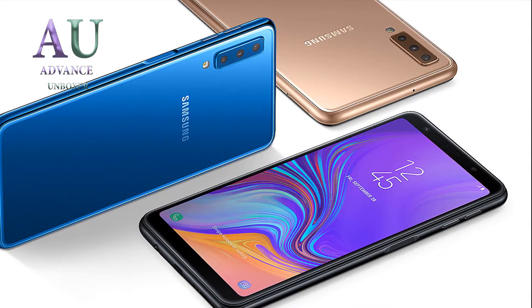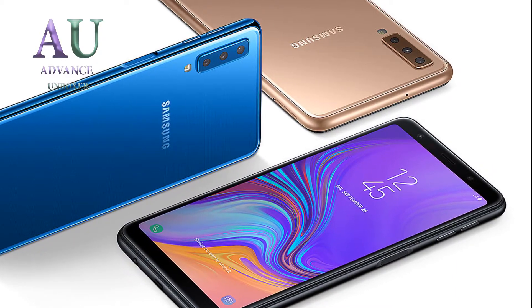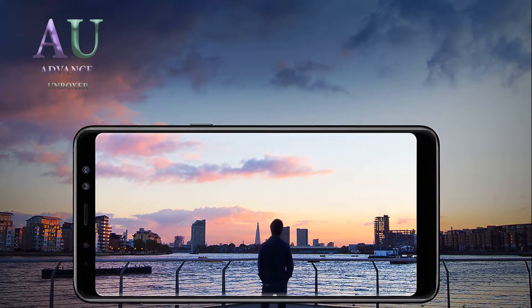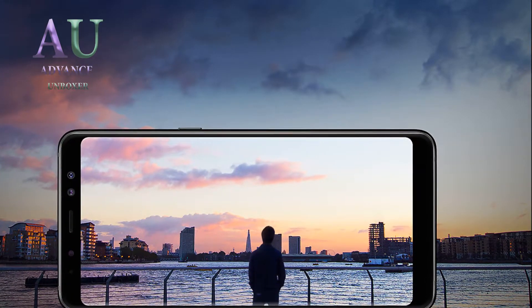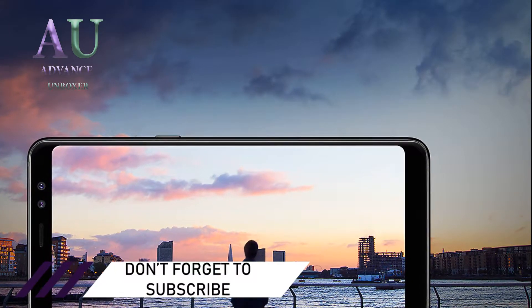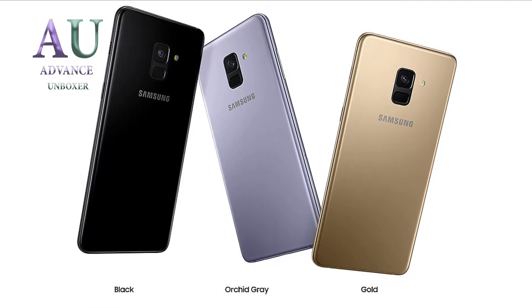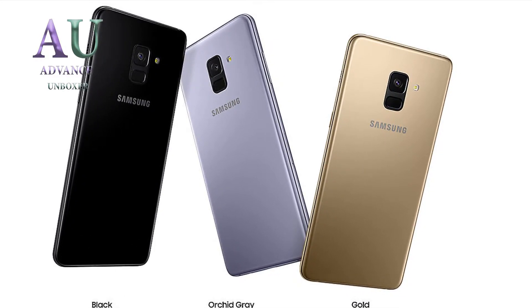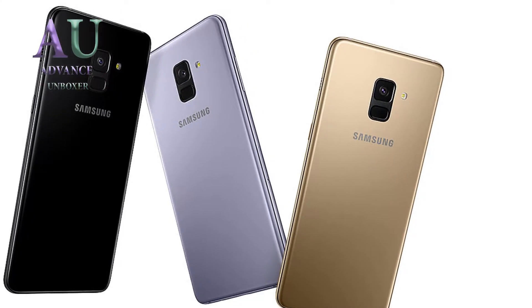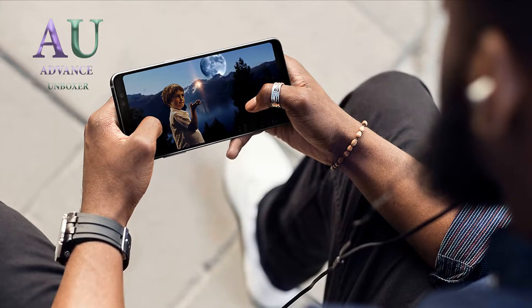According to some sources, the S10 will probably be announced in February at MWC 2019. What we know for sure is that at MWC 2019 they will also release the Samsung Galaxy X, also known as the Galaxy F. It is said to appear in stores in March together with the 5G version of the Samsung Galaxy S10. The first folding phone from Samsung is going to be very expensive — the price is said to be about $1,800, or about 2 million won — meaning you could buy about three Galaxy S10s for that price. These are just rumors, however.